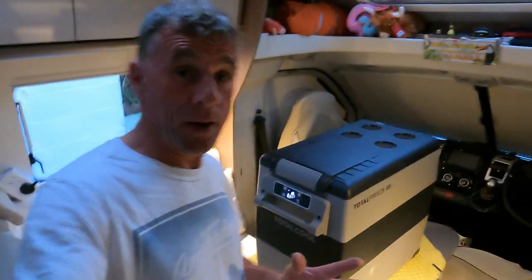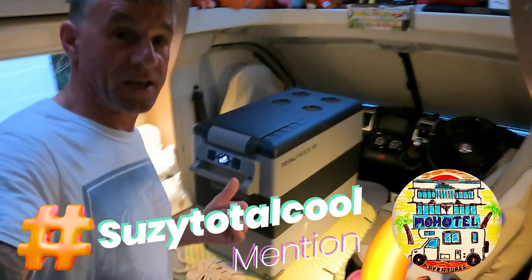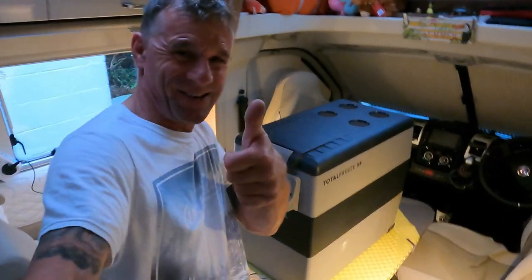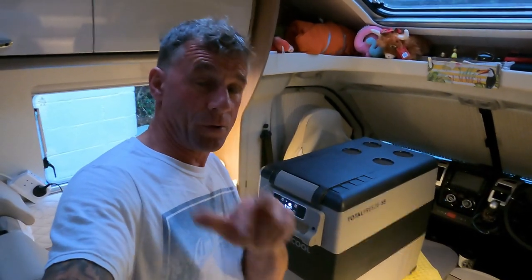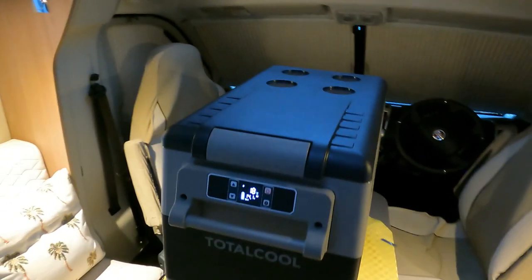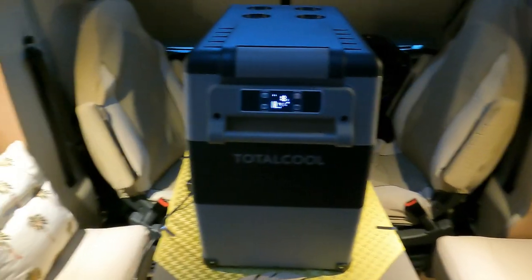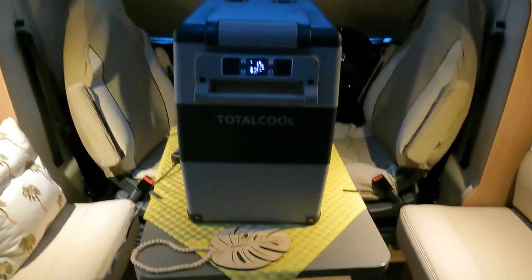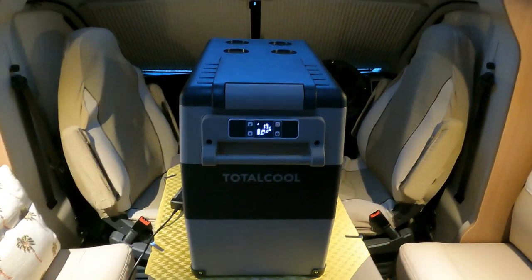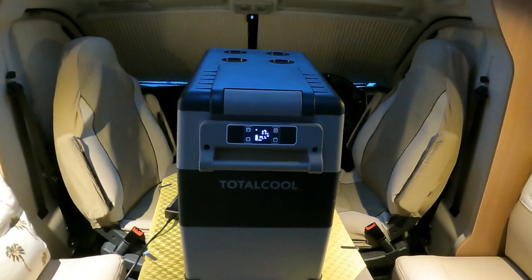Just checking out this lovely fridge - a massive thank you to Susie from the Total Cool company for letting us take this on and check it all out. This is our fridge now! She's doing really well and churning out loads of air coolers at shows. The reason we were looking for a fridge like this is because in our motorhome we have a fridge freezer, but the freezer compartment is quite small. If you're going on a longer trip and you like to take loads of your own food, we've been a bit limited. So we said one day we're going to get a bigger fridge.